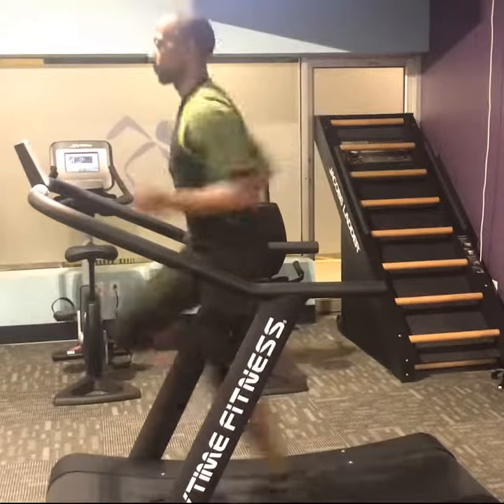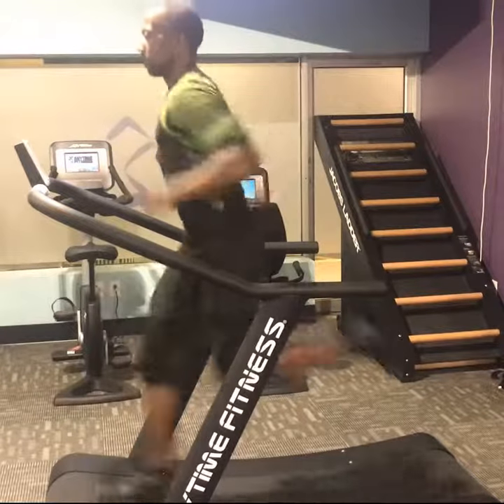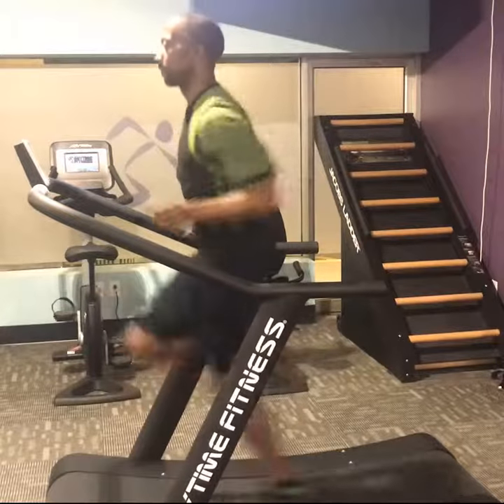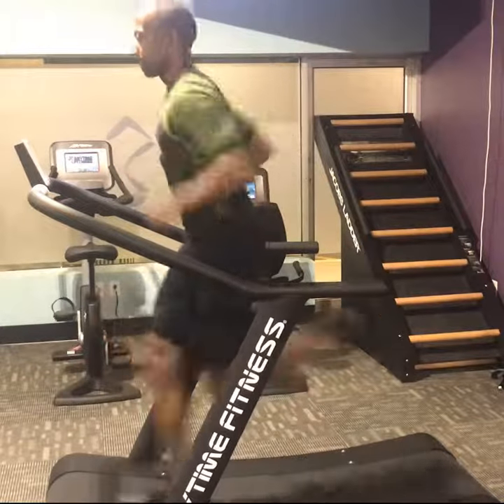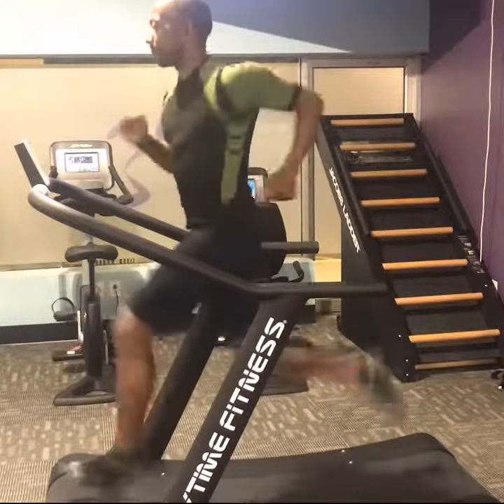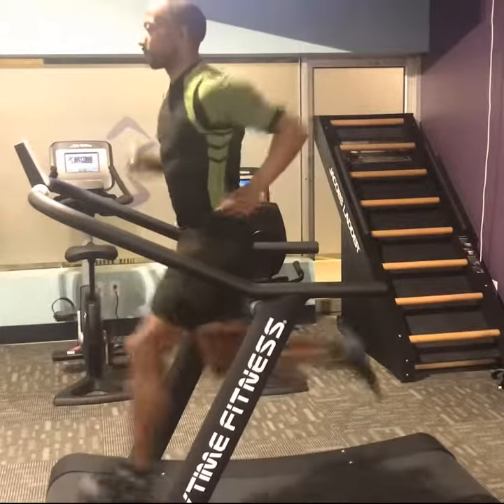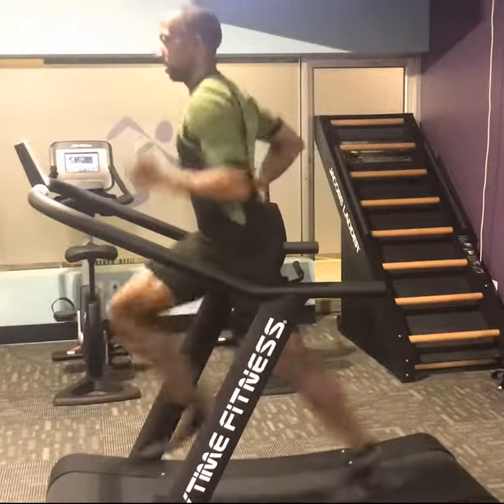Which means you're going to get the same significant reduction in chafing, blisters, hotspots, and odor. What's new about them is that they're made with more air duct channels. This is going to increase the airflow and breathability. They also are one-third lighter, which is going to give you more choices and more versatility throughout all seasons.